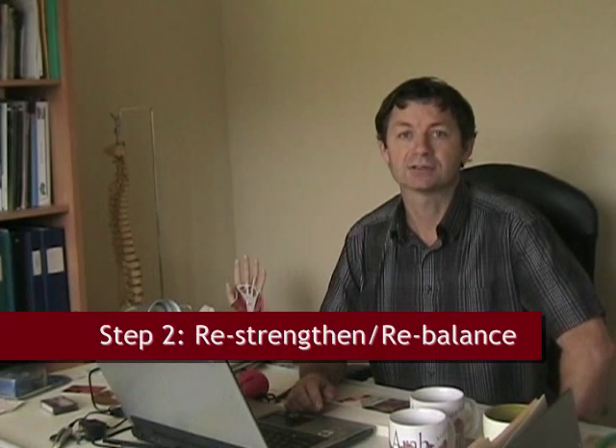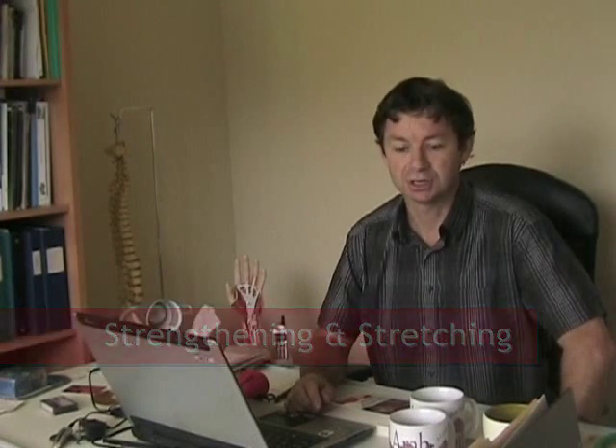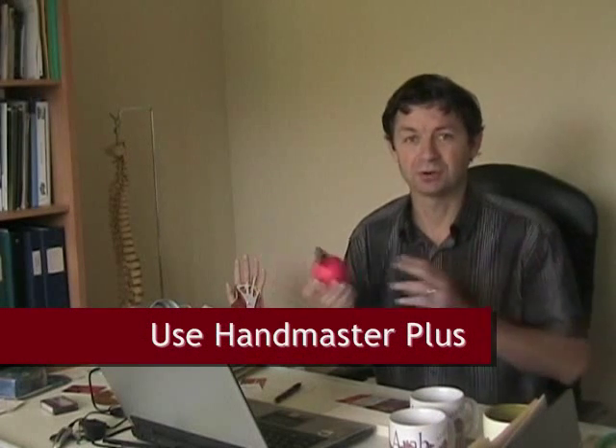This is the best way to get a soft tissue problem like carpal tunnel syndrome or tennis elbow analyzed and corrected. Now, that's the first stage, but at some point you also have to rebalance the tissues. An active release practitioner and a Graston technique practitioner will give you both stretching and strengthening exercises, and an exercise you're going to see a lot is with the Handmaster Plus. I'll show you it really quickly.